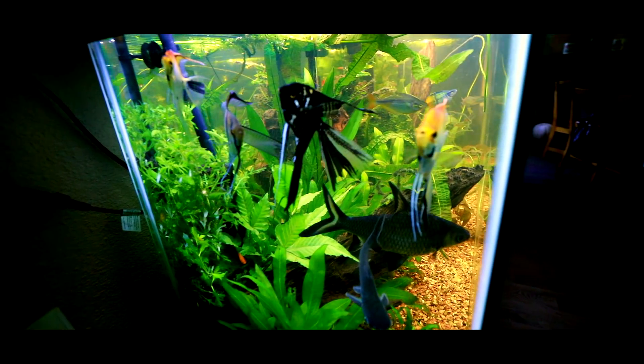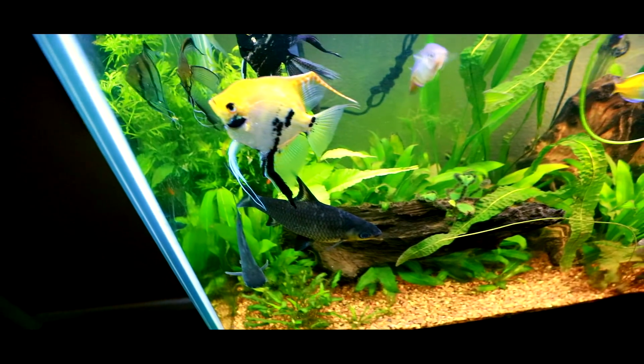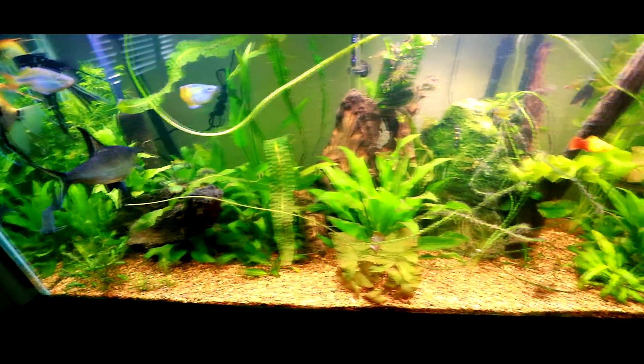I'm trying to do water changes twice a week at this point, up from once a week. These guys seem to be liking it — nobody's complaining, nobody's having a problem with it.